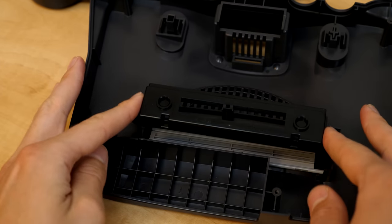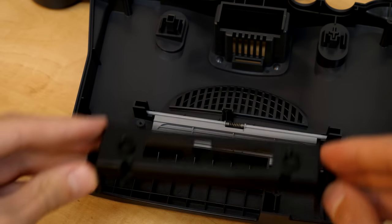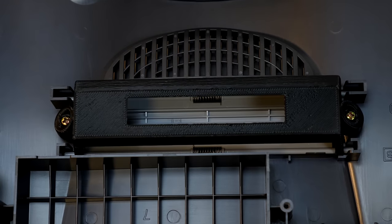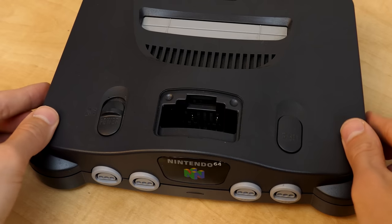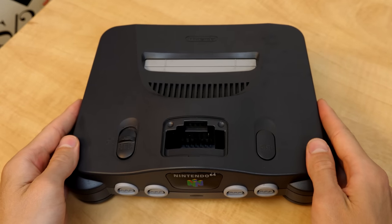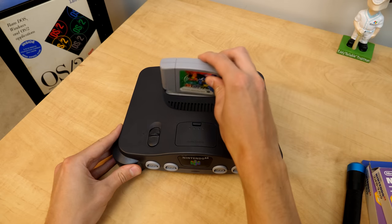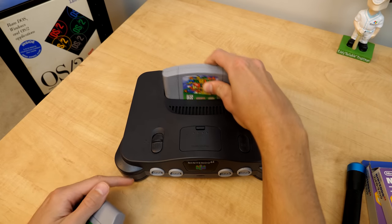The bracket pops right off. You can see the tabs on the inside. Now we grab our replacement region-free bracket, slide it on, and screw the screws back in — that's all there is to it. We grab the bottom portion, flip it back over, put the top on, screw the six screws back in, and last but not least put the jumper pack back in and put the top plastic piece on. Now both Japanese and North American games fit into the console without any issues.